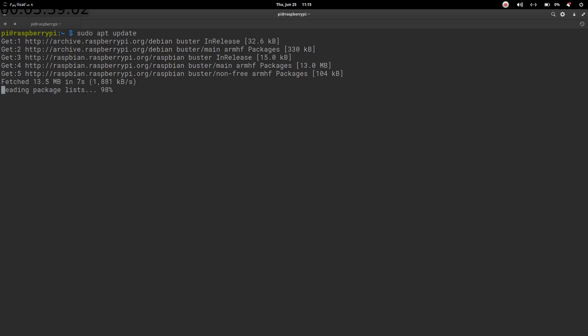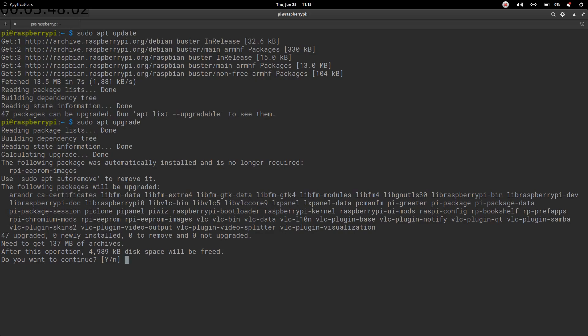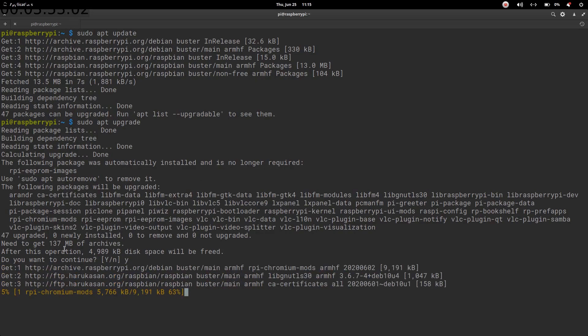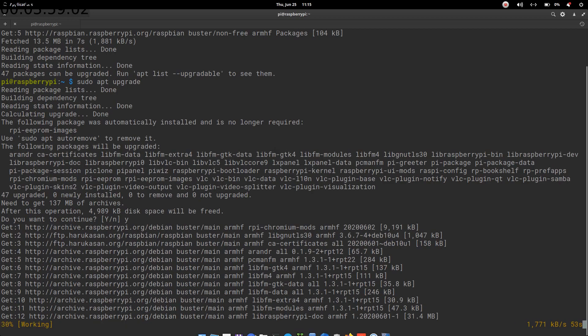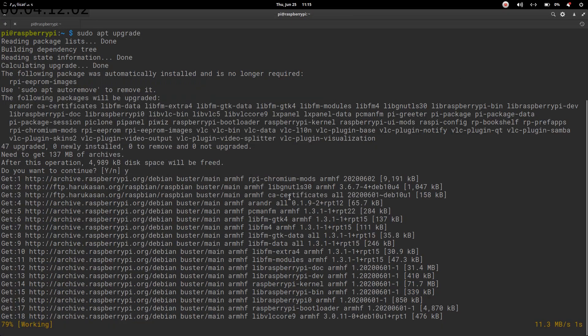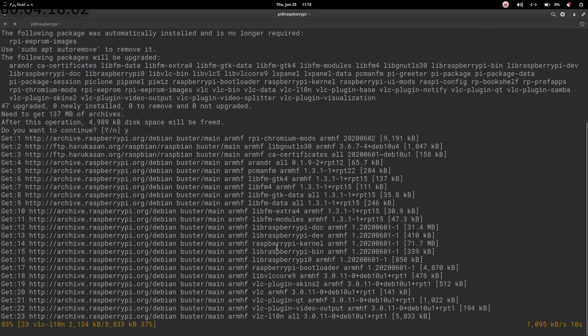Once the upgrade is finished, we need to run the RPI update to get the latest firmware on our Pi. It needs to download 137 MB of archives, so it might take some time. From the website you can see the command is sudo rpi-update. After that we will reboot the system.